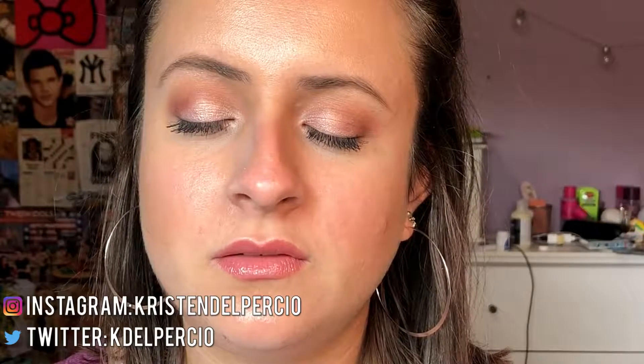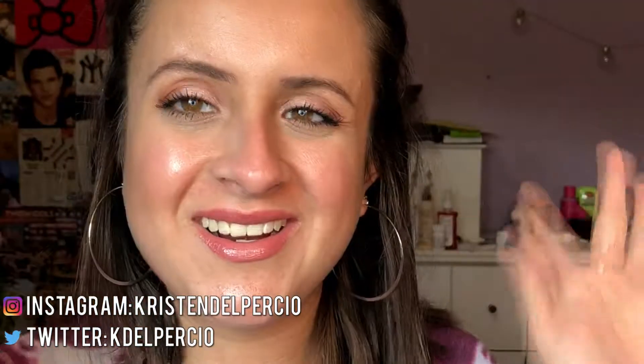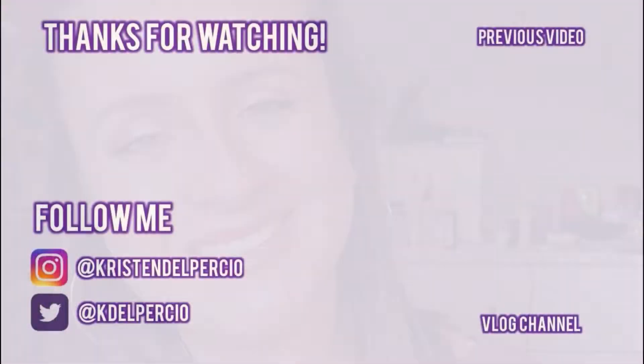So this is the completed look. I hope you guys enjoyed this video — if you did just give it a big thumbs up. Don't forget to subscribe, follow me on all my social media, leave some comments down below and I'll see you guys next week.